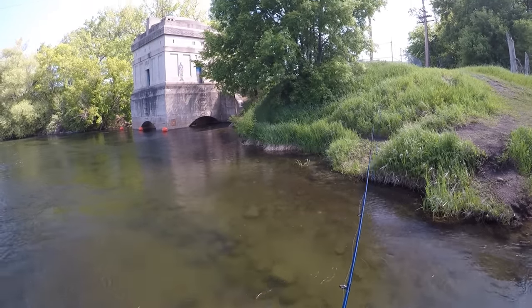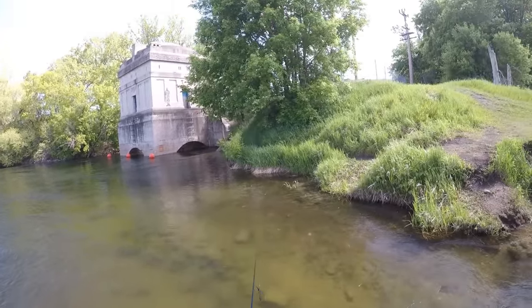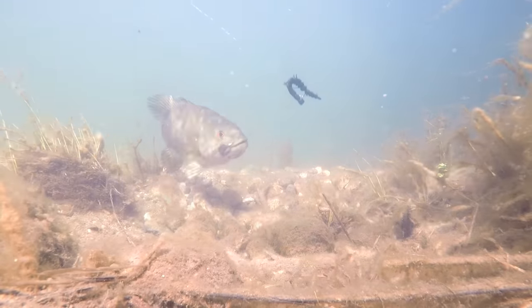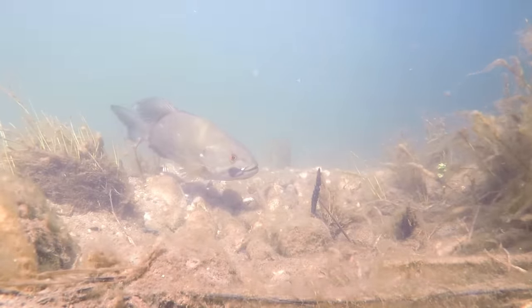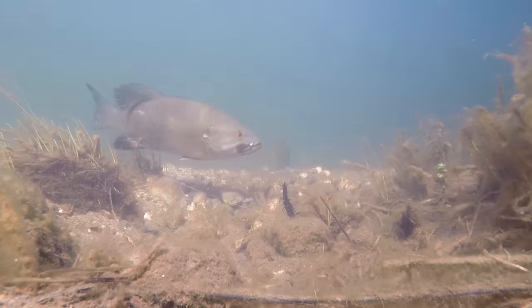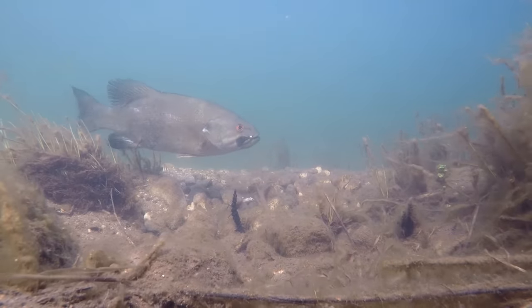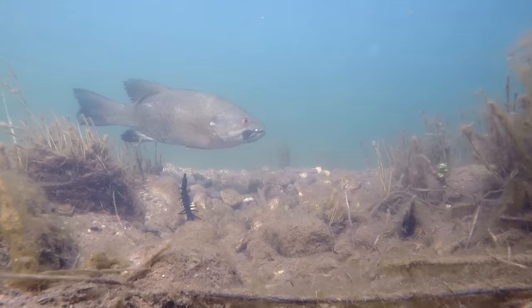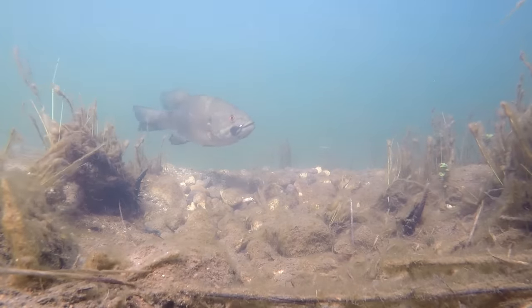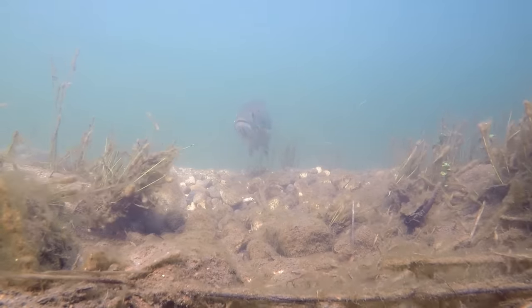There, I think he noticed it. I'm off the bed though. This fish is getting irritated. I think we're going to get him to bite here real soon. Twitch, twitch, twitch, twitch.